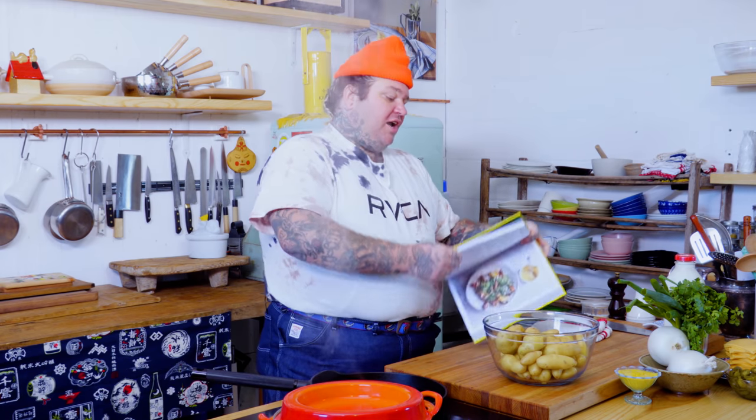Hello everybody! Good morning, good morning. Every time I feel like I just say good morning, I don't even know what's happening. I don't even know what time of the day it is, but I know it's Homestyle Cookery Time! It's Homestyle Cookery Time.